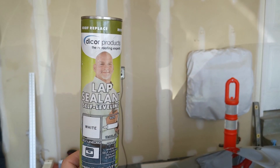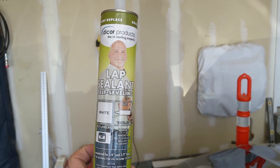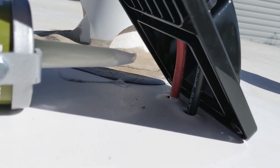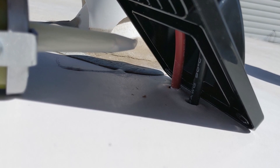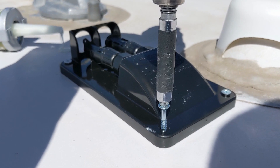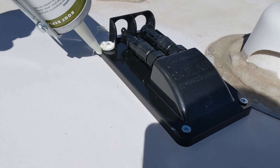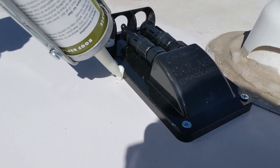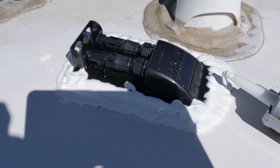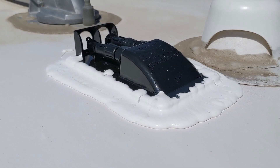I'm going to use this Dicor self-leveling product to seal the entry box — you just squeeze it on and it's going to flatten out just like what you see from the factory on how they seal all the roof openings. I'm lifting this up and spraying sealant along those wires, then securing with screws. Don't be bashful with this stuff — go along the whole area and get it nice and sealed. Here's what it looks like immediately after applying, and then after it skins over.